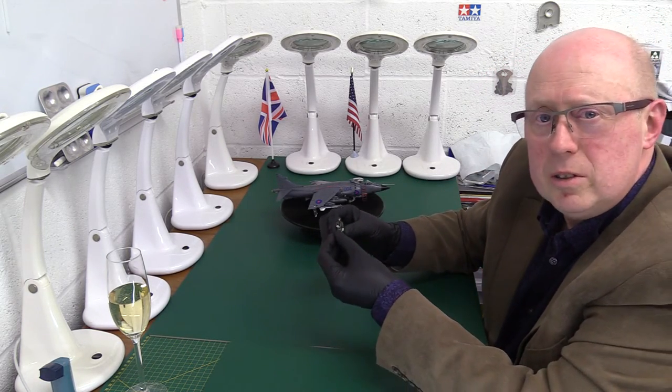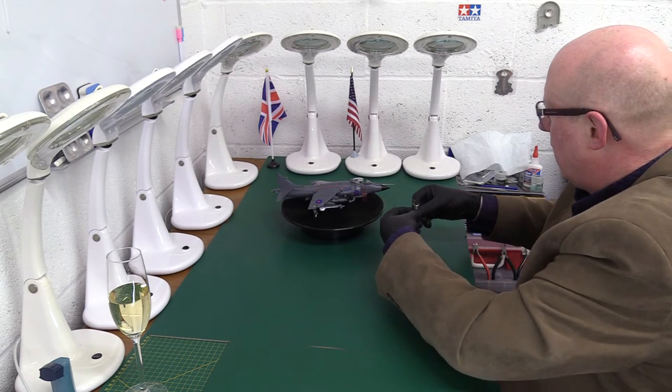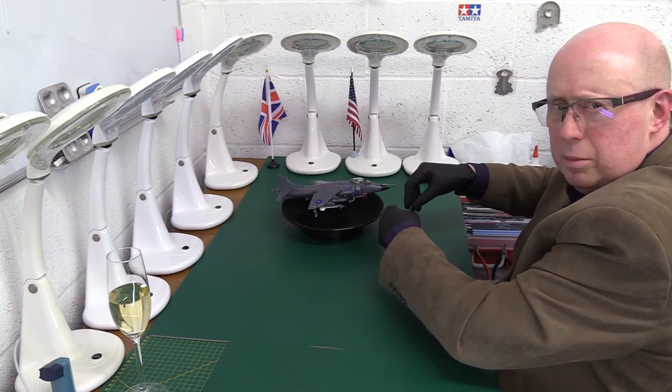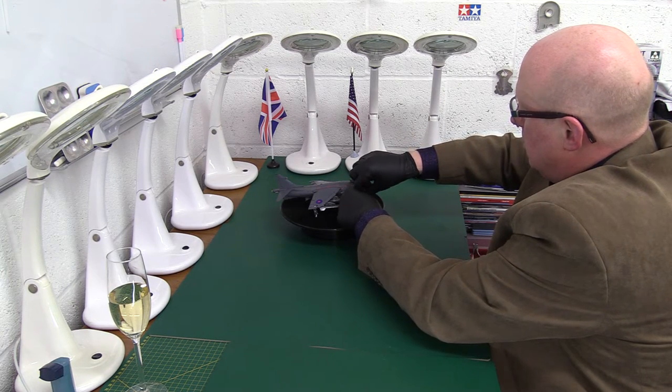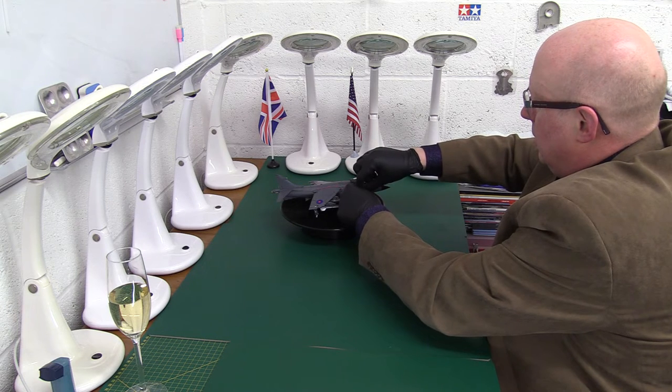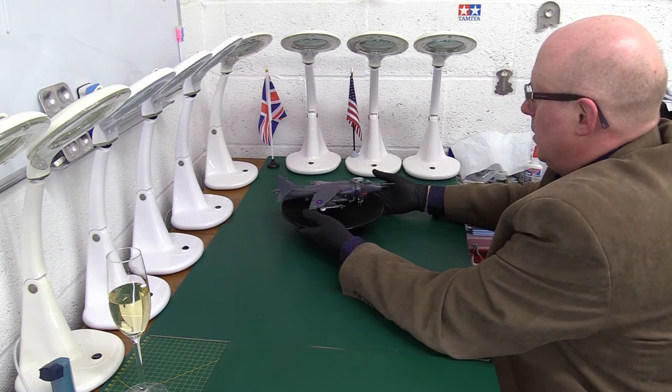Sharky Ward, of course — he was from Aerobonus. I'll put Sharky over there. And the ladder was from Bren Gun in the Czech Republic. And that was good, a little bit fiddly of course, but they always are. So there we have it.